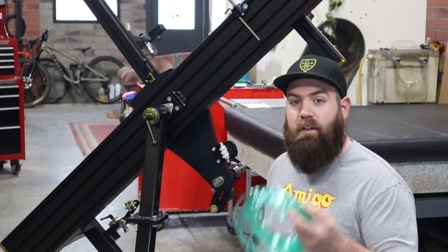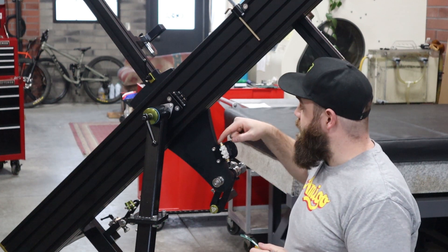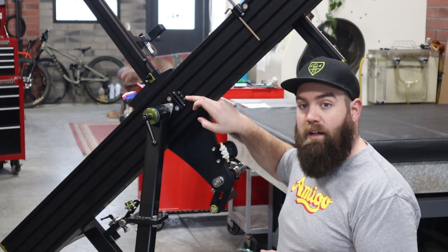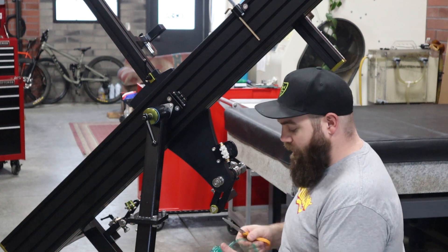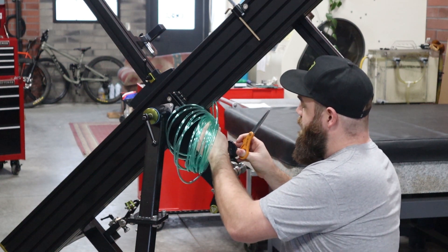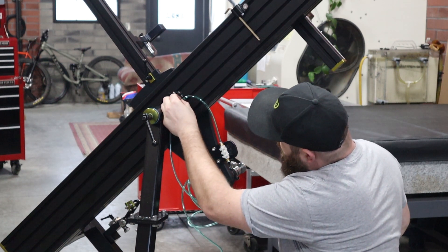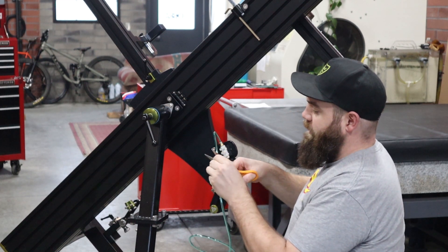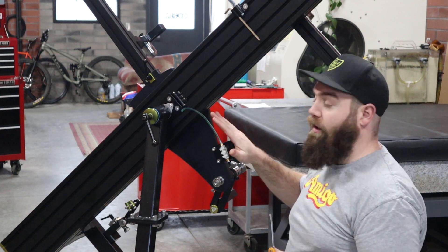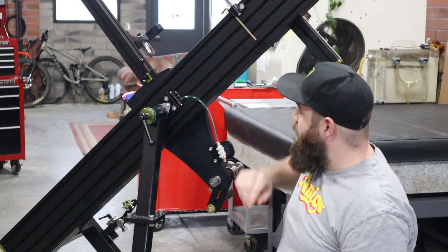Now we are getting into fitting our tubing. We've got our switch installed and our manifold installed. The first thing I like to do is cut a nice short line from the top side of our switch to the first side port on the manifold. I'm going to tuck one end of my push-to-connect tubing into the top side of the switch, bring it up so I have just a little bit of slack, and trim it. This is going to be a fixed length so we don't need to worry about this part moving — this line is never really going to move, so we can just go ahead and pop it in.